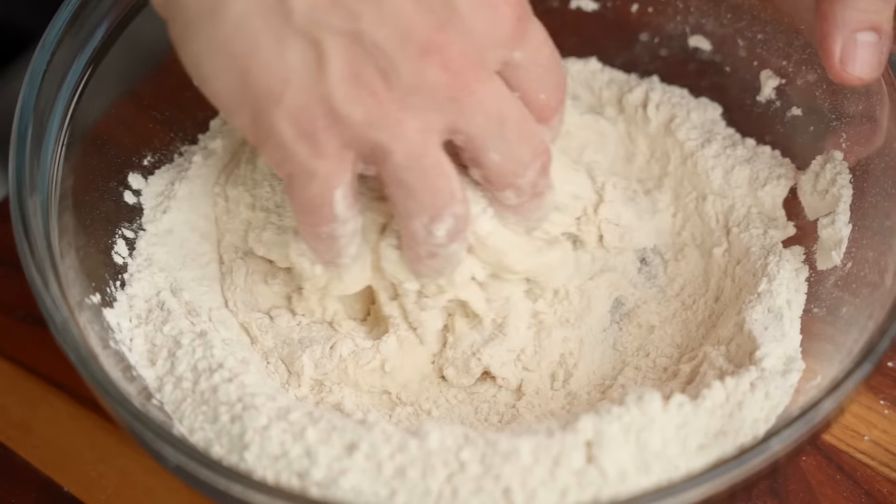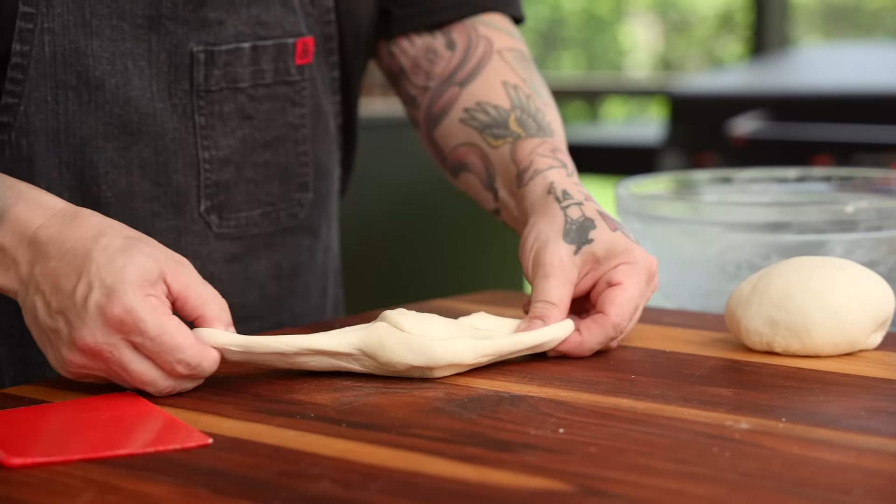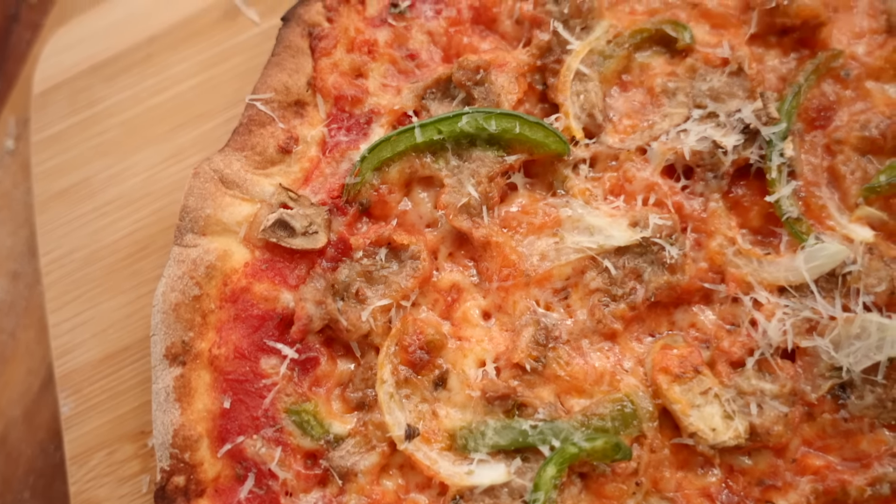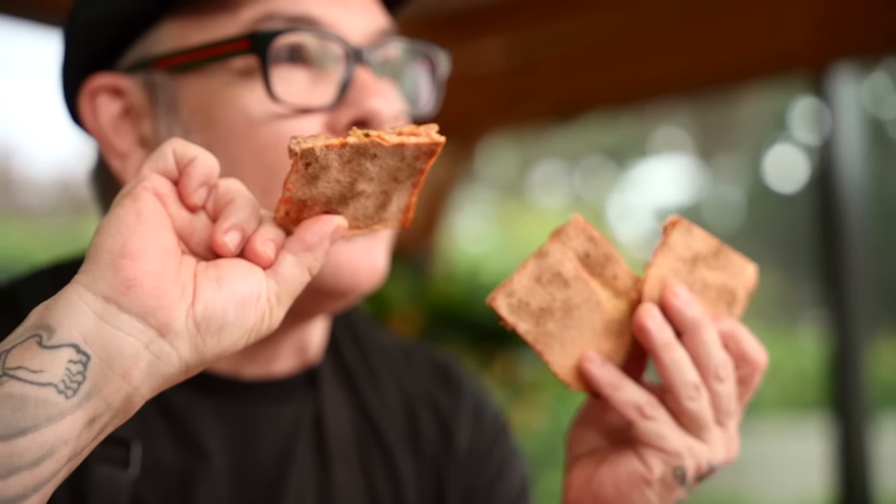Ciao amici! I'm Mashao Leo Spizzieri and today I'm going to give you my secret formula for the ultimate thin crust pizza. This dough will make a thin and crispy pizza every single time. I use this for a lot of different things and today I'm going to show you how to make the ultimate thin crust crispy pizza.